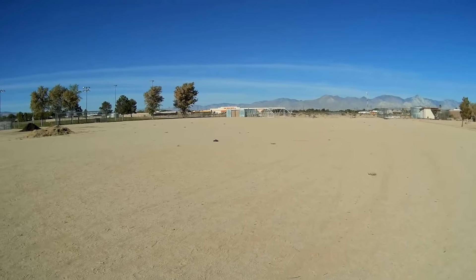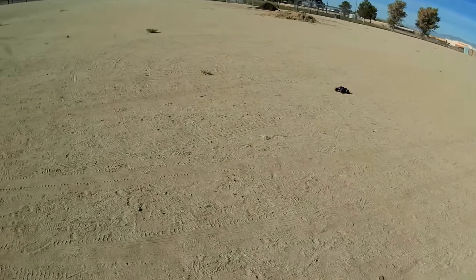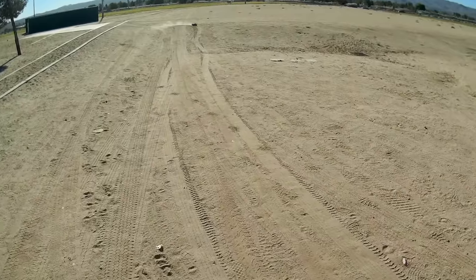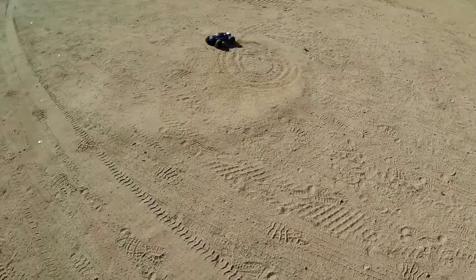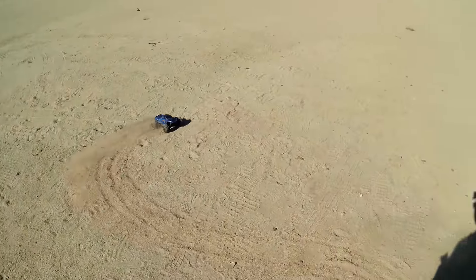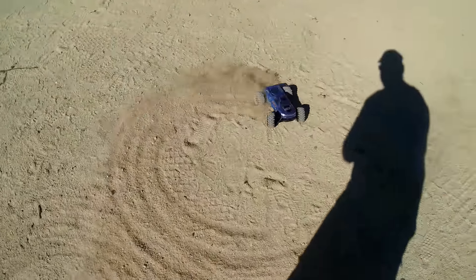Let's turn it around and see what speed we've got — it's 32 kilometers per hour. It really moves! We'll do some donuts. It seems to be doing really well in the sand. I've tried WL Toys models similar to this, and they always end up kicking up dirt and getting sand in the gears. This one doesn't seem to mind the sand at all.